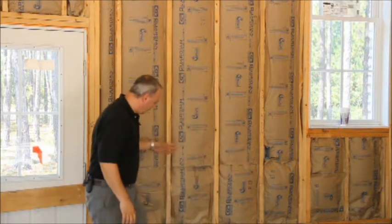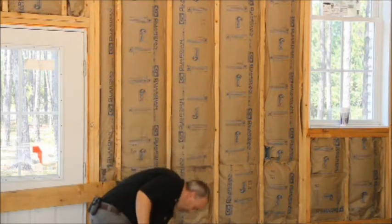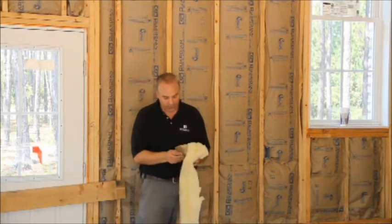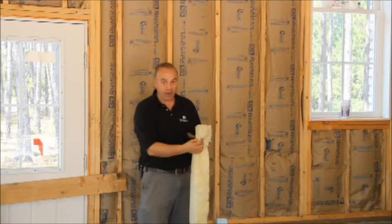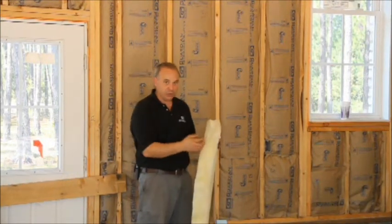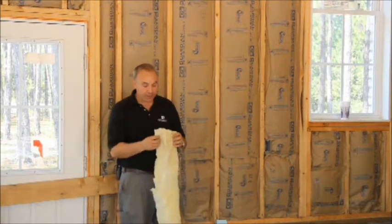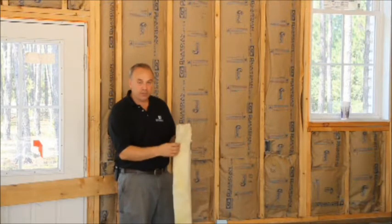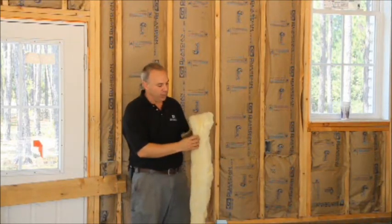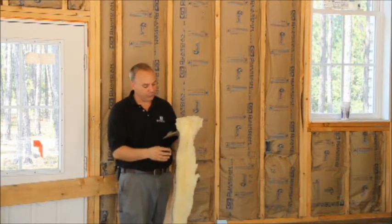If you notice behind me here, this is a craft-faced insulation — craft means paper. So if you look at this example right here, the craft is actually glued onto this fiberglass batt. This is an expanded fiberglass insulation, which is very typical in most residential construction projects. What this does is the fiberglass expands out and traps little small air molecules,